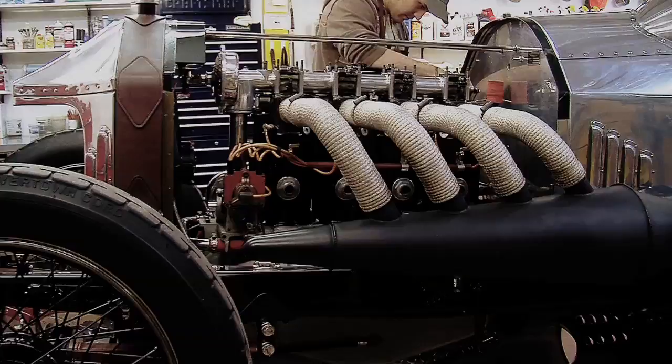We can finally see how the number two cylinder is missing its valve guide as well as the spring and the entire valve seat for that matter. It's pretty clear the cylinder is toast.